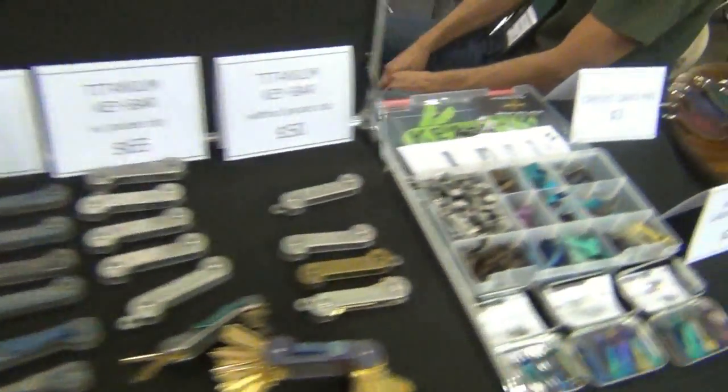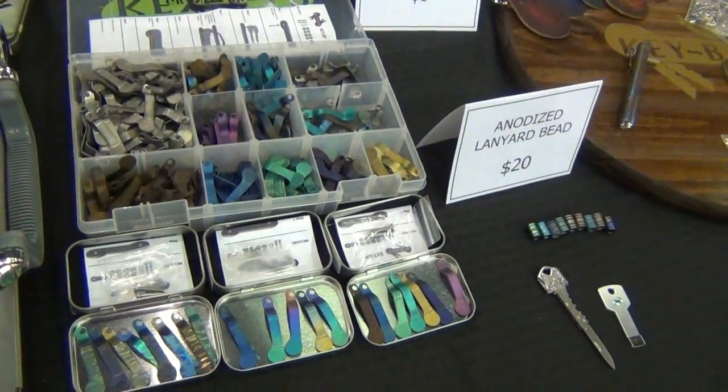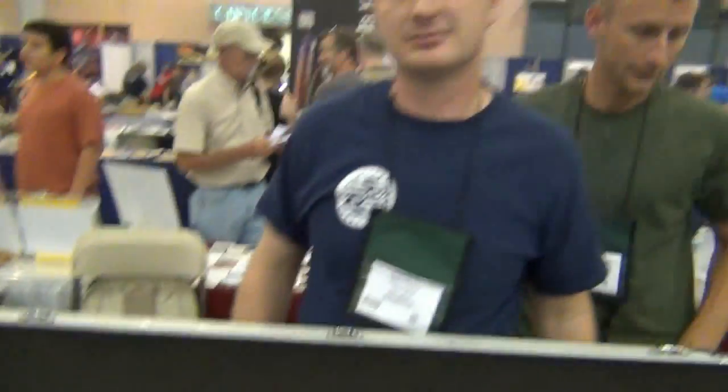Alright guys, check them out — I'll put a link in the description box. You can see all the accessories here, it's just awesome. Thanks Mike for your time! Have a great day guys!